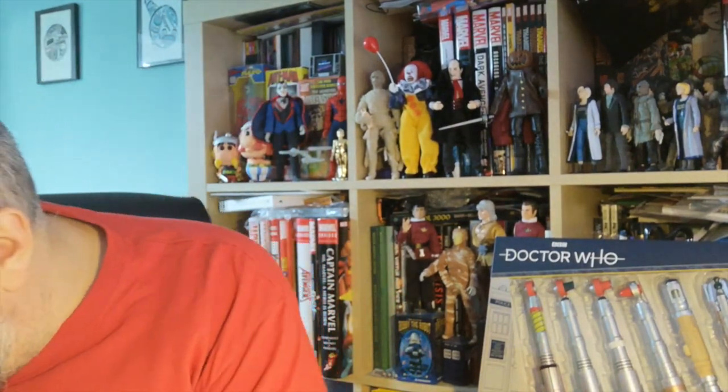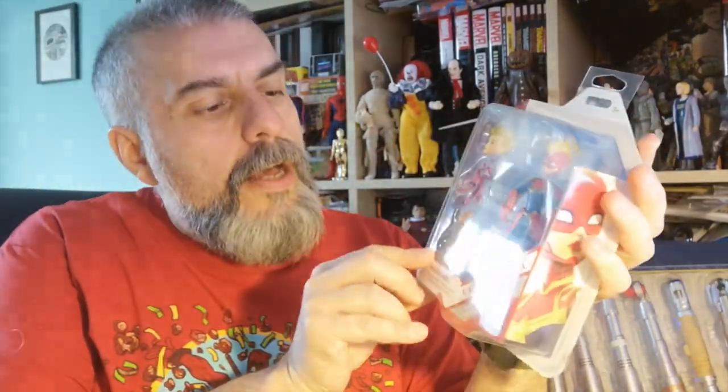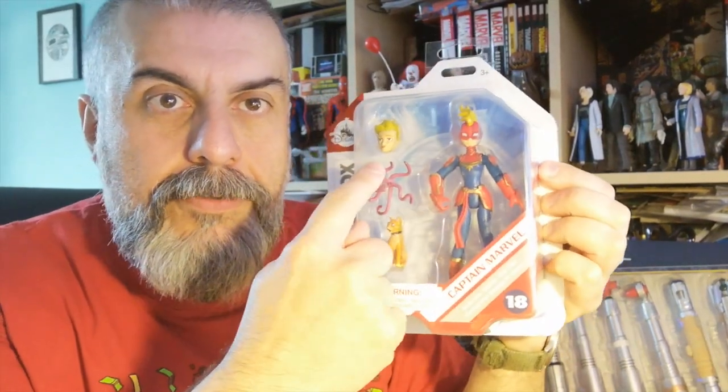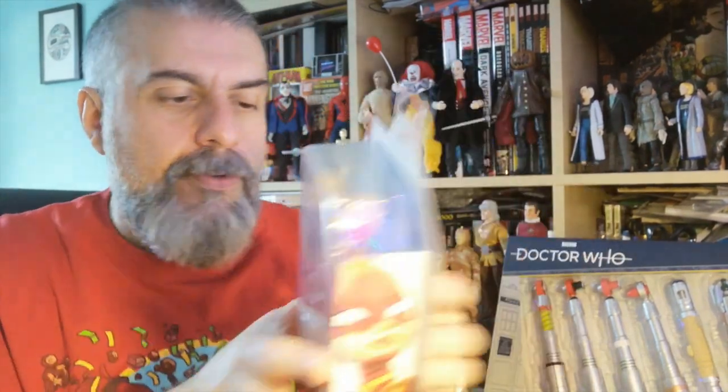Bonjour and welcome to a new unboxing video — today it's actually an unbagging! I've been to the Disney store because they've got some new toys, and of course it's going to be Toy Box figures. The first one is Captain Marvel: she's got an extra face and head, and she comes with Goose who has his tentacles.